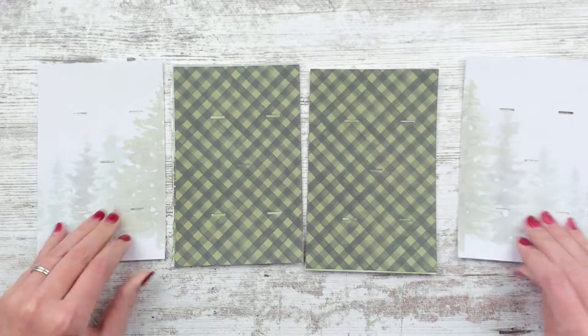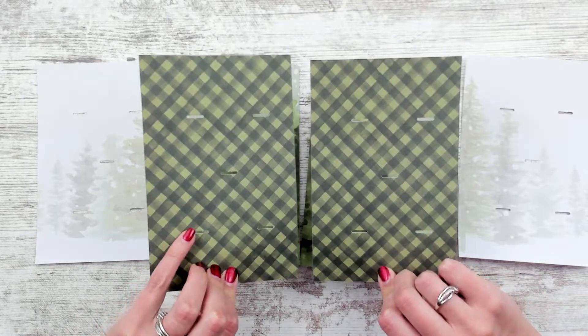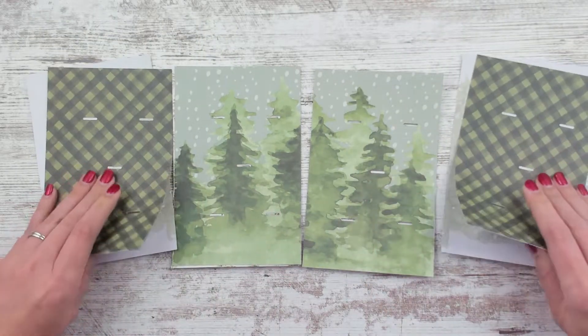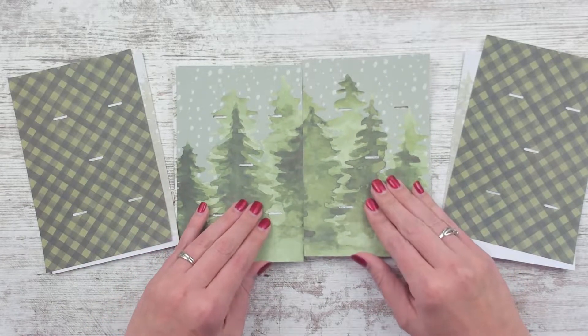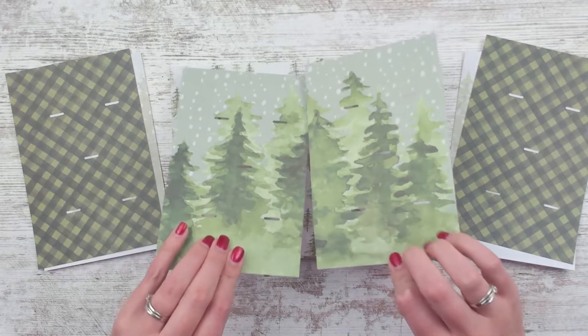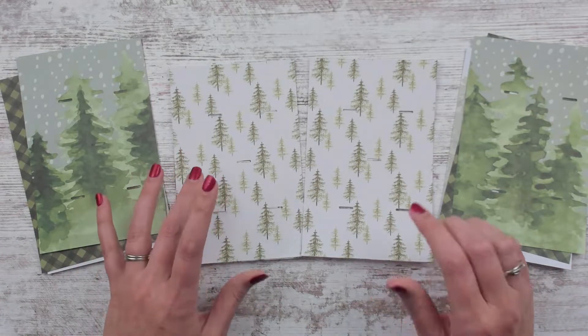Same with the next page. You have this really cool two-toned gingham of dark green and like a lighter green. And then I really like this one too — I know there's already this scene, but it's so watercolory and so Bob Ross vibes. I know he didn't do watercolor, I think he just did paint. And then this one — all the happy little trees.